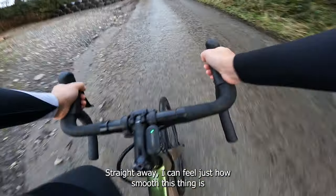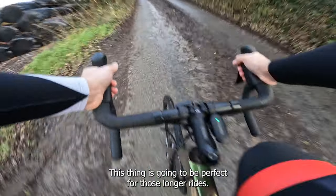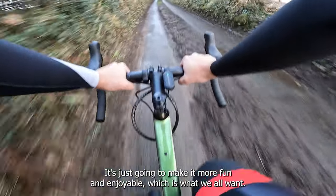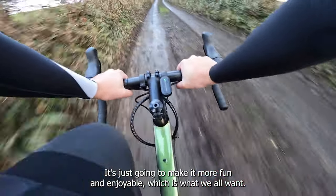Straight away I can feel just how smooth this thing is. Together with the geometry and those 30mm tires, it's just so comfortable. This thing is going to be perfect for those longer rides — hours and hours in the saddle — it's just going to make it even more fun and enjoyable, which is what we all want.